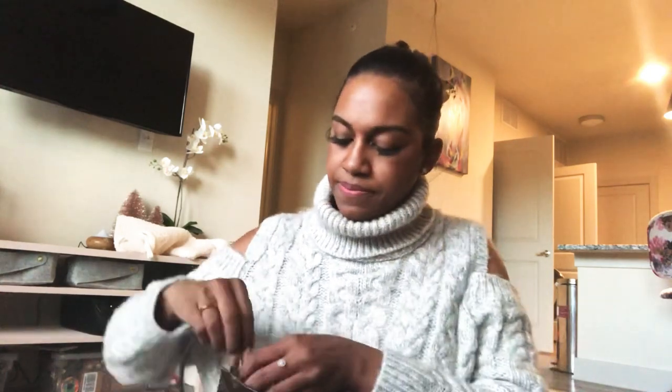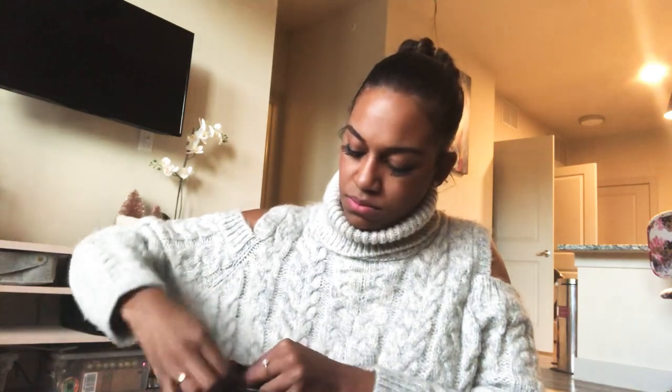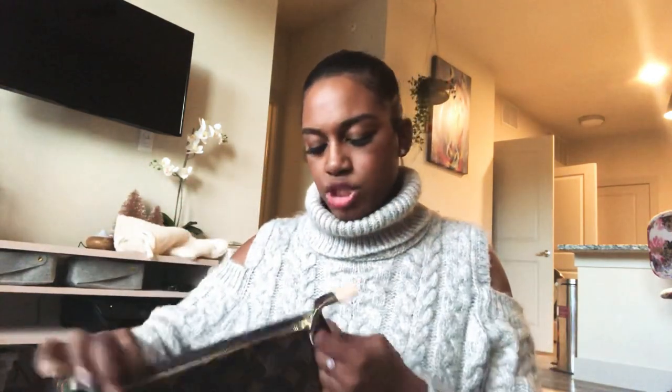I'm not editing this so you guys are going to see it all. Besides my bag organizer — I'm going to take the bag organizer out now. I'm just unclipping the straps. I did purchase this monogram strap separately as well — I got it from one of the Louis Vuitton Facebook groups.